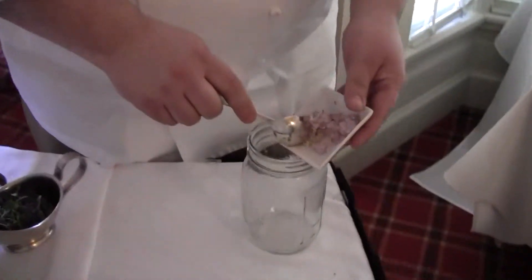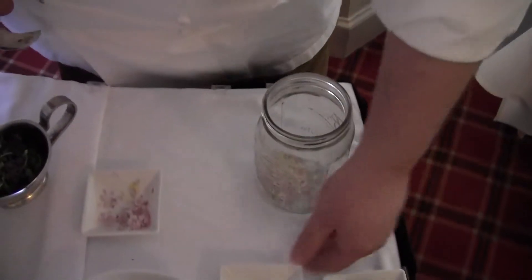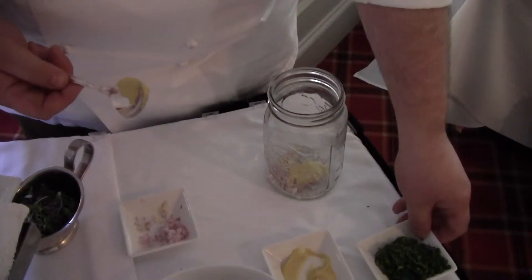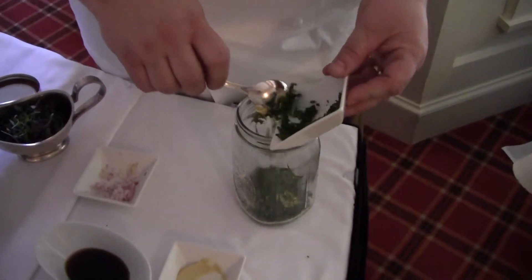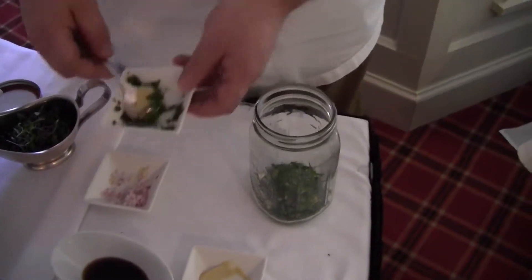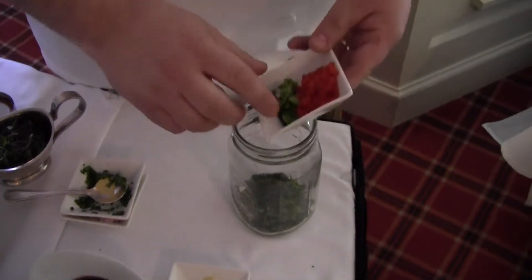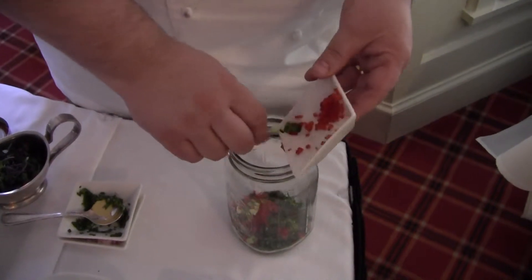So I've got a little bit of shallot and garlic, and I'm going to put in there some Dijon mustard, some basil, some tarragon, and some parsley. I'm going to put that right in there like that. Some capers, a little bit of grilled scallion, and some diced red pepper. The colors are beautiful.